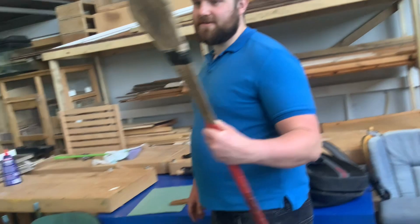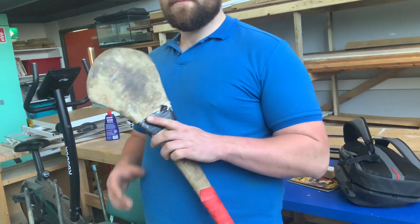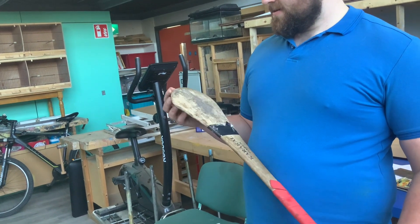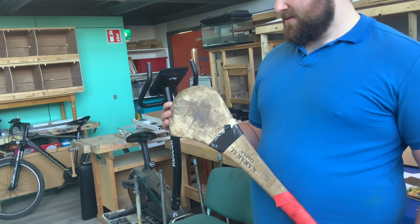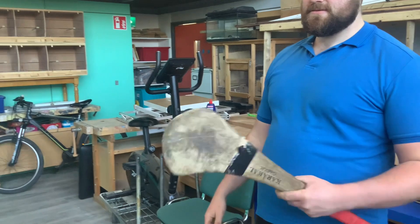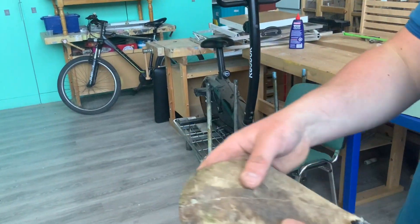Luke's kindly helped out — my junior C hurling career is back on track. I broke a hurl in the last match a couple of weeks ago. Luke, talk us through how you brought the hurl back to life. Well, you see the crack there — yeah, split there.